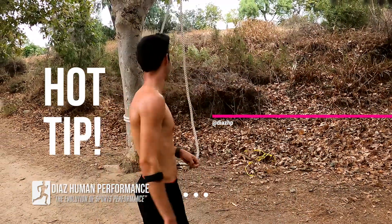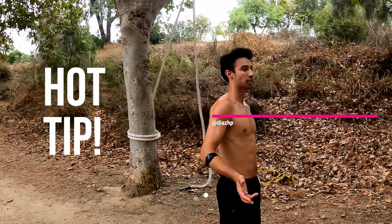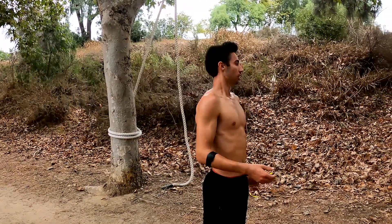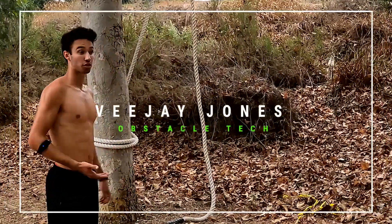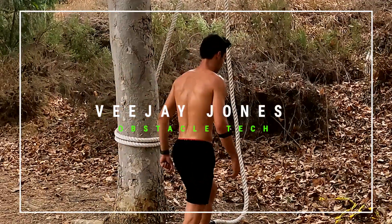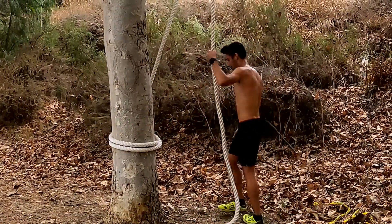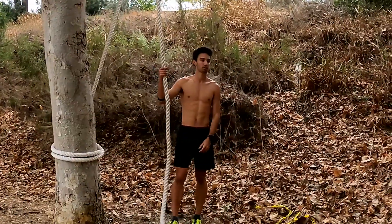My philosophy on the rope is let your legs do as much of the work as you can, and that requires a lot of core strength. But once you develop that, it's pretty gravy actually, because when you're racing in the elites, everyone can do the obstacles — it's about how much time you can shave off on each one.